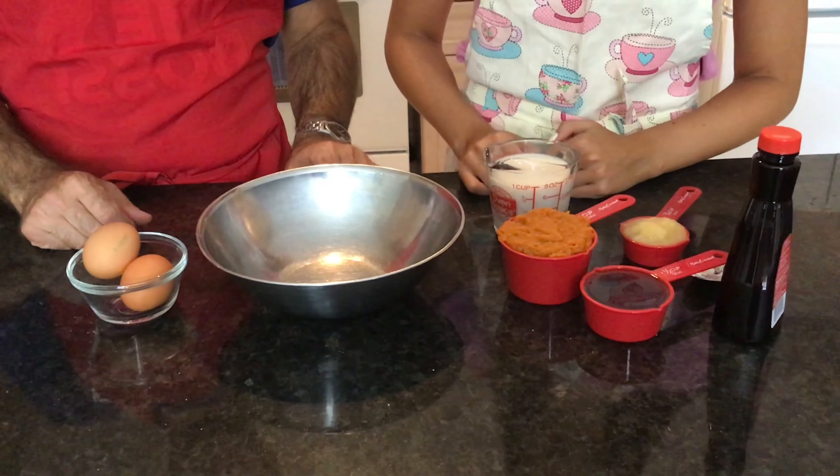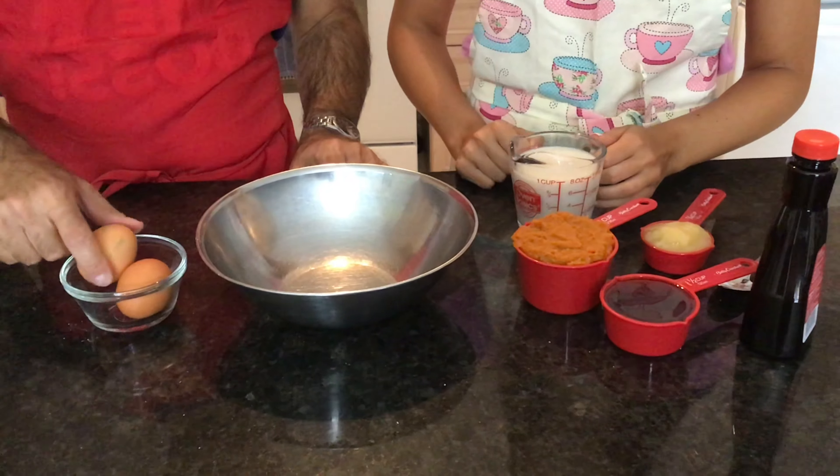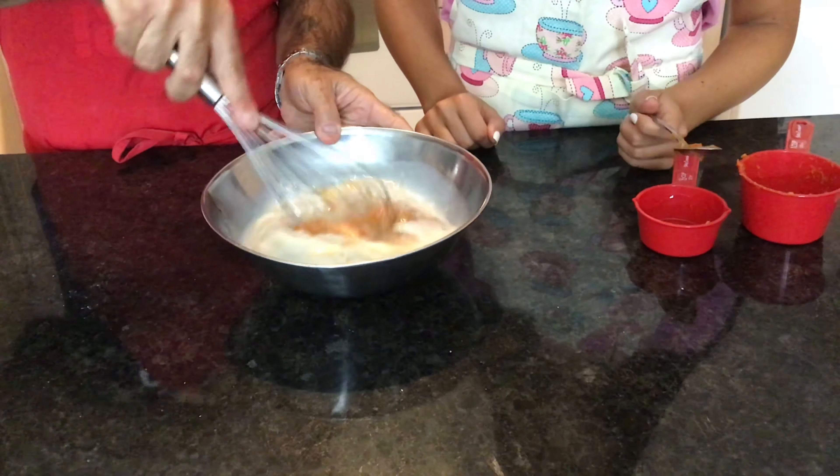We put the dry ingredients to the side. Now we're going to mix up all the wet ingredients. I'm going to get my assistant to crack the eggs, and we're going to whisk it all together.